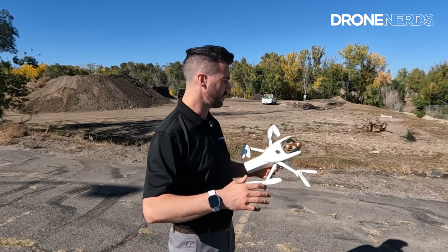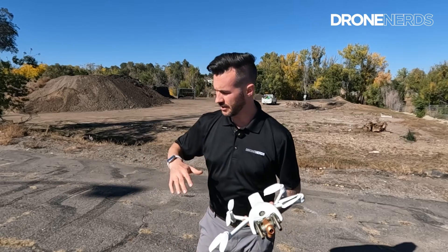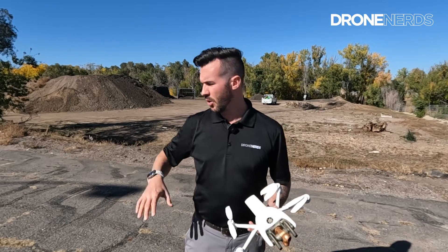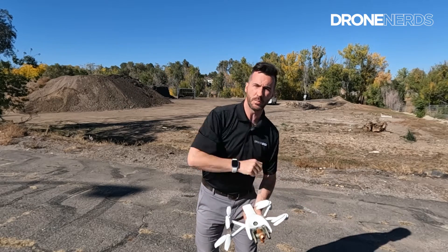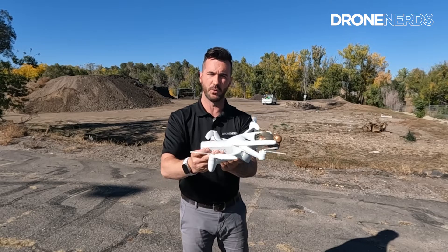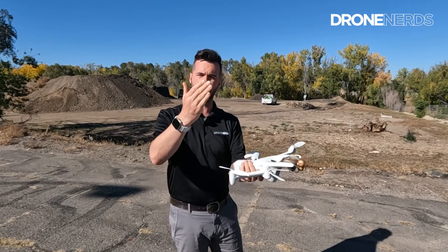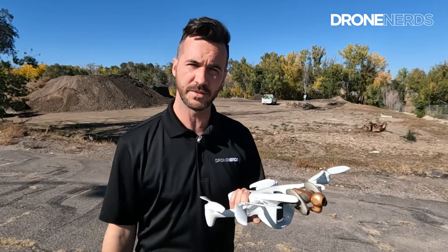Say you're at an area that you don't have a secure place to take off — like maybe the vegetation's really high, or maybe there's a bunch of rocks, or say you're on a heavy slope that you can't just lay the drone on, or you can't find a good place for it to rest to be able to take off or to have it land. That is where the hand launch comes in handy.